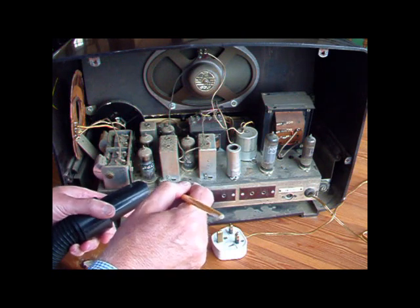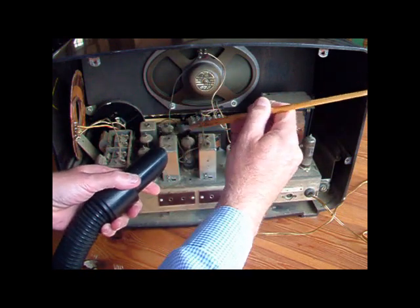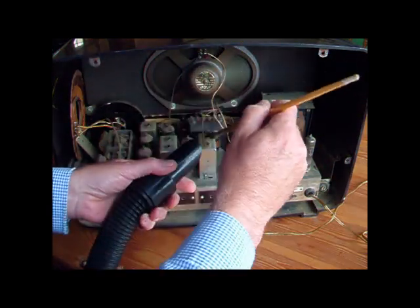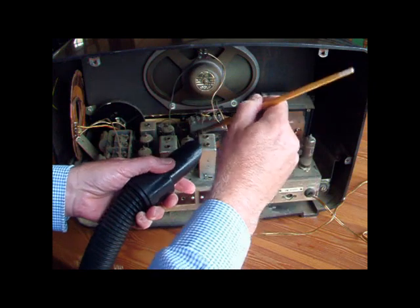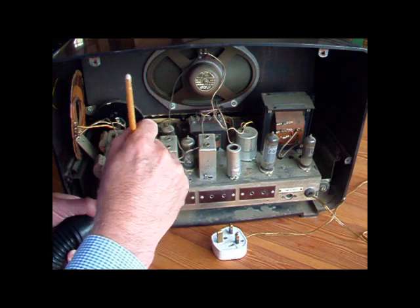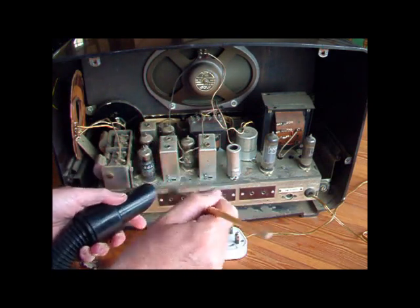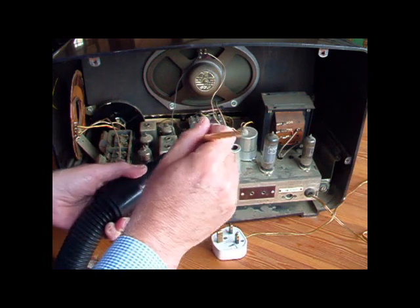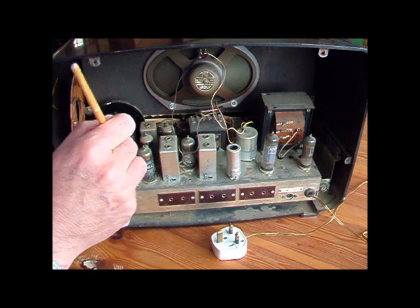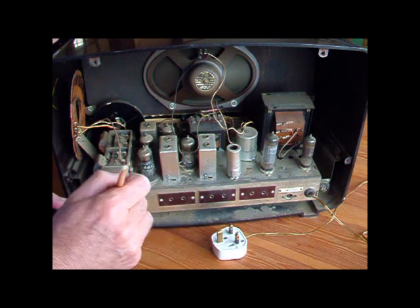Don't take any chances — always use an isolation transformer. When I was training as a radio engineer many years ago, somebody brought in a little Bakelite radio and a pilot light had failed. I could see it was flickering so it was obviously loose, so I reached into the radio and tightened it up and caught my wrist on the anode of a valve and got a shock. I jerked my arm back and threw the radio over my shoulder and smashed it on the wall behind me. Not a clever thing to do.